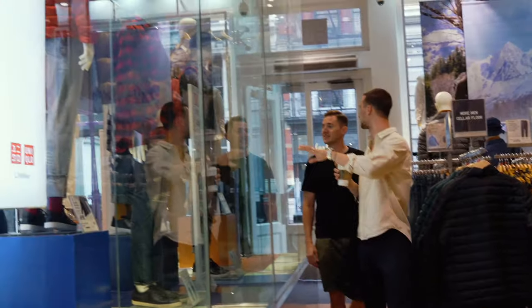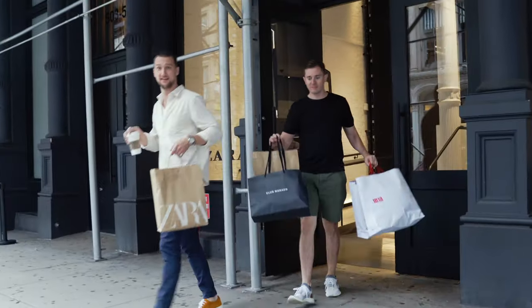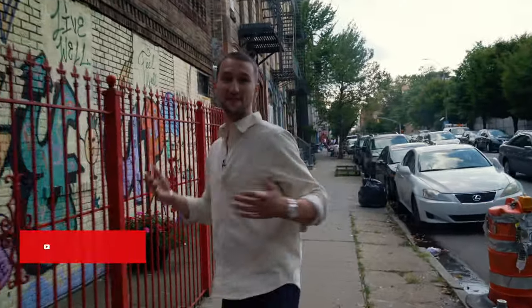Guys, today's video is special. It's the first time we're doing something like this, so I want you to stick around until the end so you can actually see the reveal of the before and after. But more importantly, if you want to be part of this type of video in the future, make sure to stick around until the very end so you can find out how to get your name on the list. What's up guys? My name is Marcel Flores, welcome to my YouTube channel, One Dapper Street.